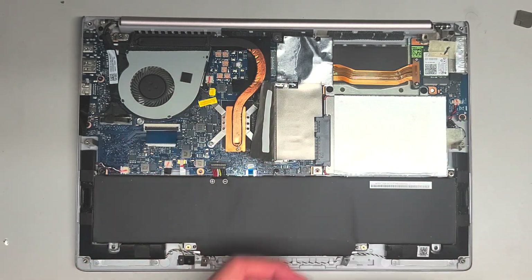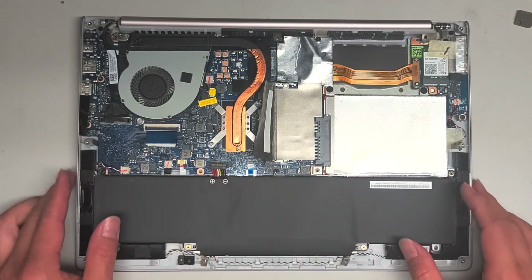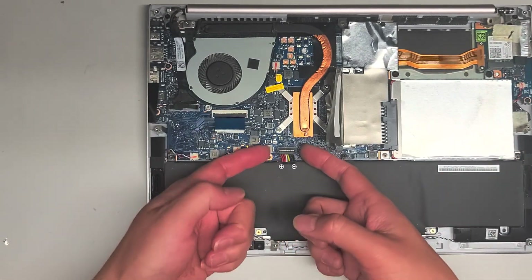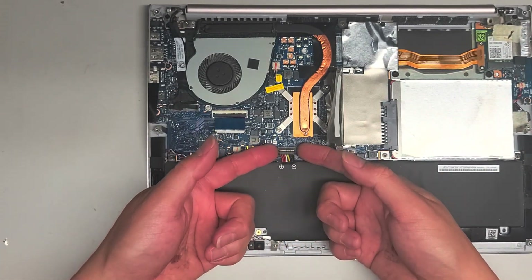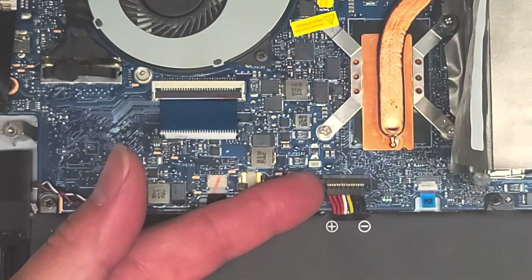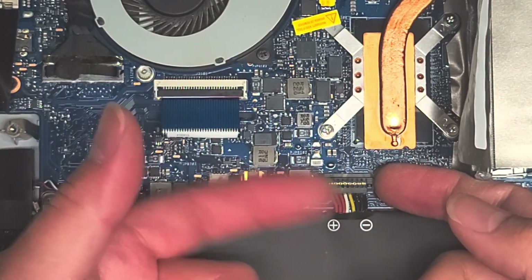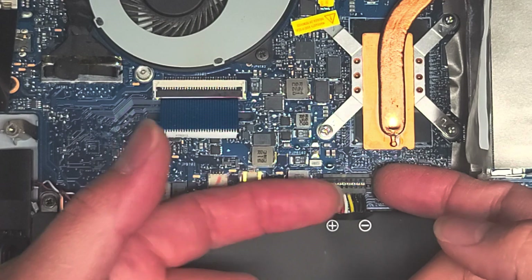There is RAM soldered to the board there, so I'm actually going to test it with the internal RAM and see if it turns on. If you want to know how to remove the battery, the battery connector is right here. I just get my fingernails underneath the wings of this connector and then pop it up just like this.